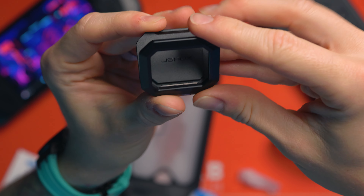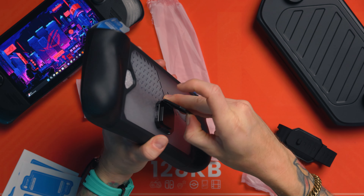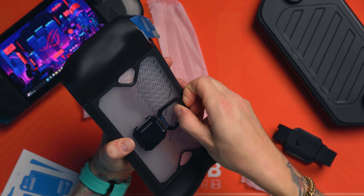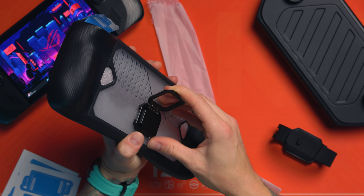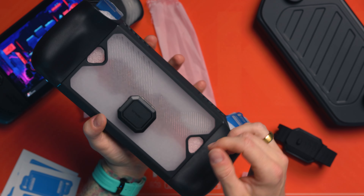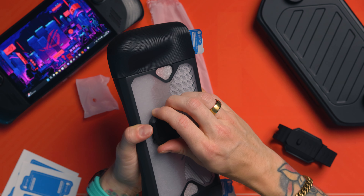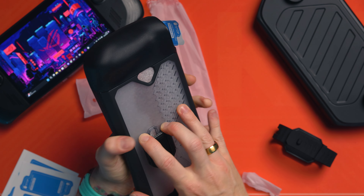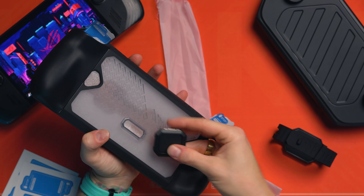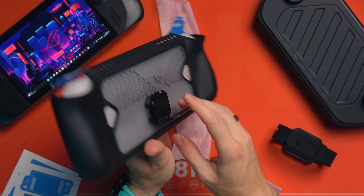Next up, you get this, which I've actually been anticipating — and this is a really cool little JSAUX stand. So this is actually a stand. The logo is upside down. The way that this would actually be on the case means that it would flip out this way, so the JSAUX logo is upside down. It's really nice and stiff — that is properly stiff. It flips up all the way as well, and yeah, that ain't going anywhere. That's not floppy or anything like that — nice and stiff.